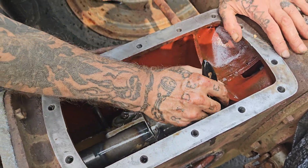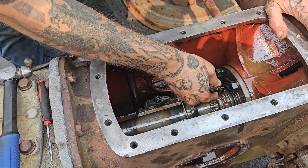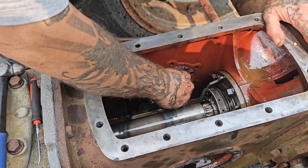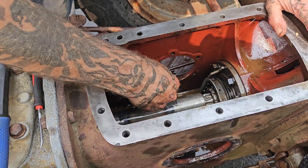Hey there boys and girls, we're back at it again. We got the three-point lift cover off the Ferguson TEA 20. We could get it to go up — it went up fine — but it wouldn't go down. So we disassembled it.